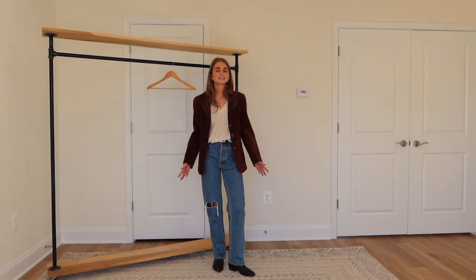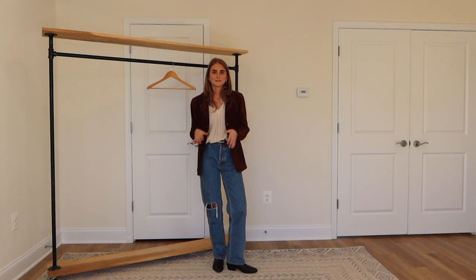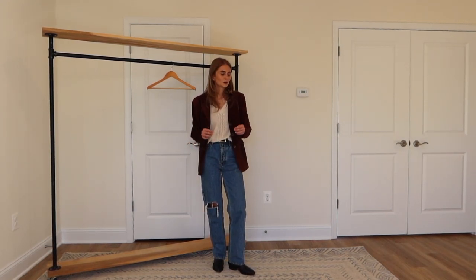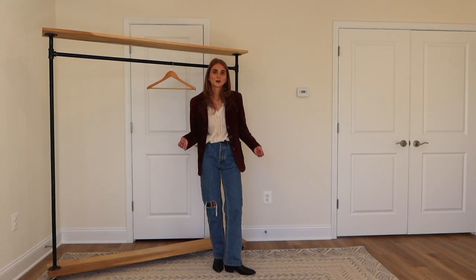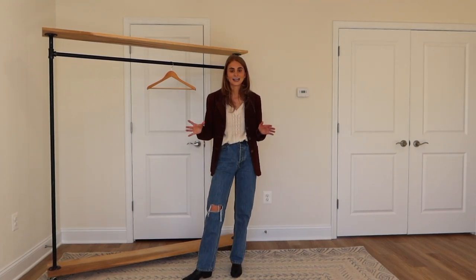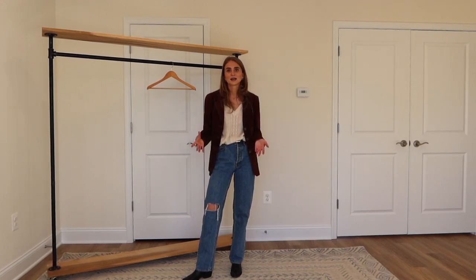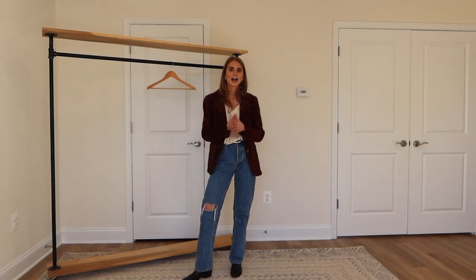This is my final look and the last piece from Simple Retro. I want to thank them again for gifting me all these amazing pieces — I'm obsessed that they're inspired by vintage silhouettes and vintage clothing, because as you can tell, most of the pieces I styled them with were vintage. I hope you guys like this type of video — I definitely wanted to try talking more through my outfits and styling instead of just putting music over them. Let me know if you like this format. I'm so happy to be back and I love you guys so much — see you very soon!